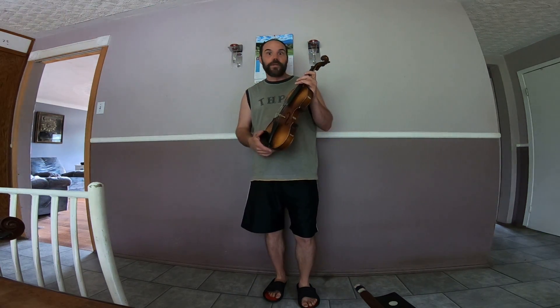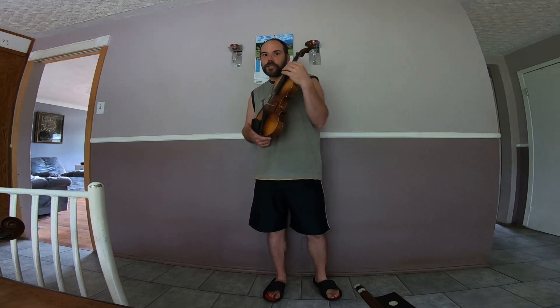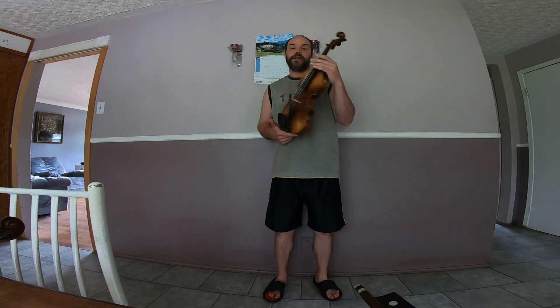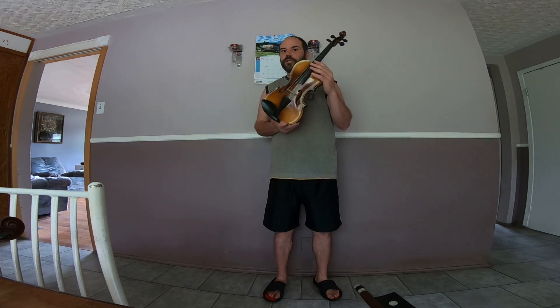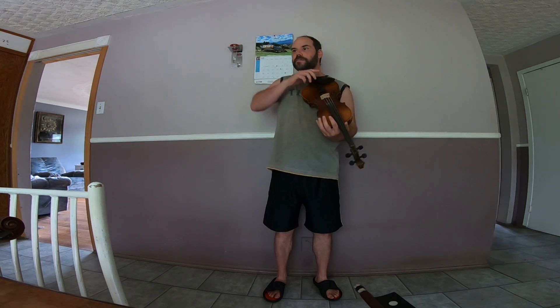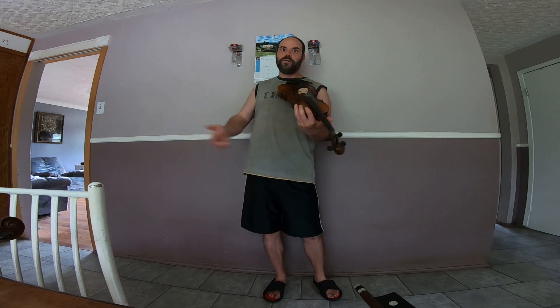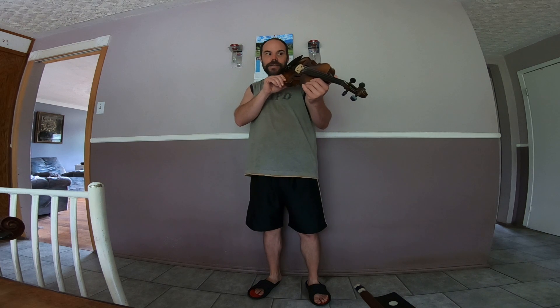Those Pirastro strings are pretty mid-range. For this violin, if I wanted it to come out a little bit more, maybe I'd put Obligatos on it. Or if I wanted to hush it down, maybe I'd put Dominant or Zyex on it. This violin does have a very mid-range tone and it does cut through, so it might not sound as dynamic as the other two on its own. But if it was in the mix of ten other violins, five violas, two cellos, and a double bass, that clarity is what's going to sing through and cut through so people can distinguish it from everything else.